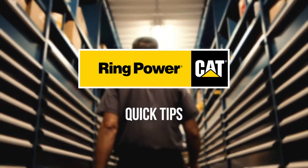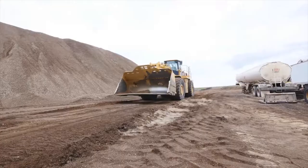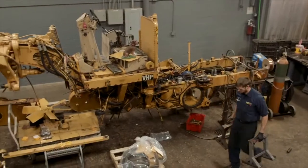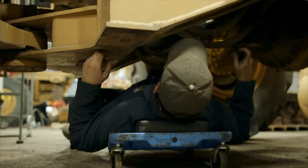Hi, I'm Colin with today's quick tip. Did you know that with CAT certified rebuilds, you can recover all the performance and productivity of your original machine at a fraction of the price of a new machine?